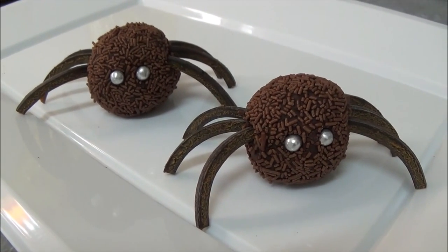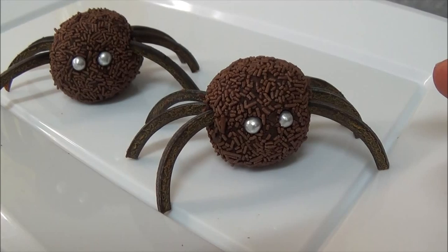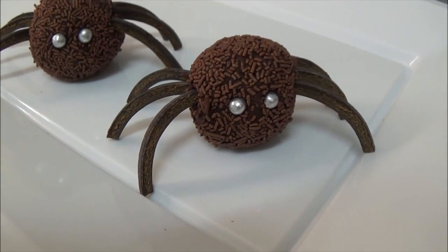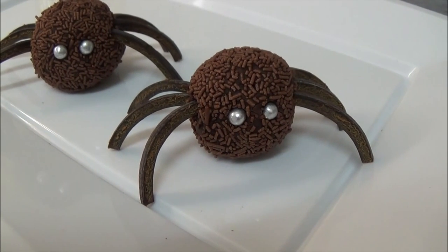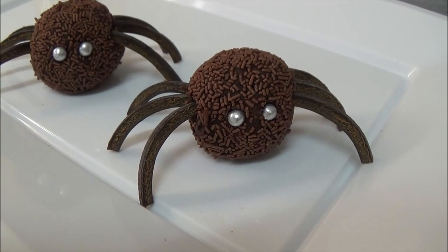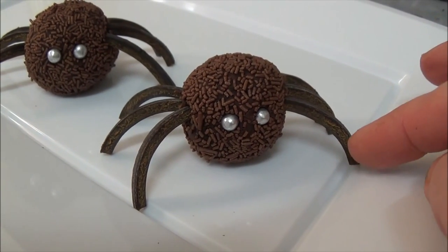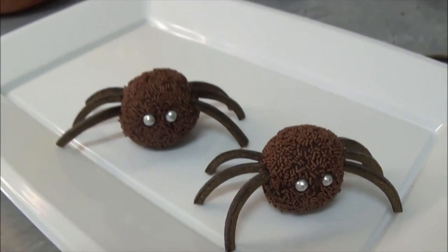As I mentioned, if you're not a fan of licorice, just take a block of chocolate and wait until it's not completely hard. Then chip off small pieces of similar sizes to use as legs, and simply insert those chocolate pieces into the ball.